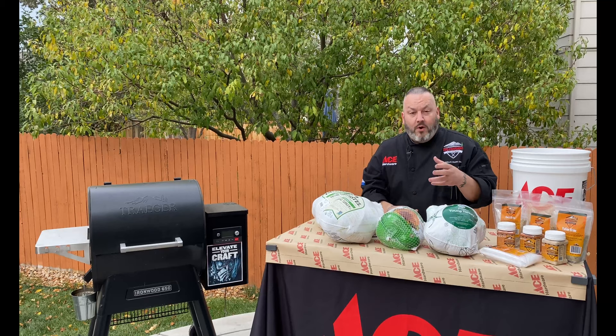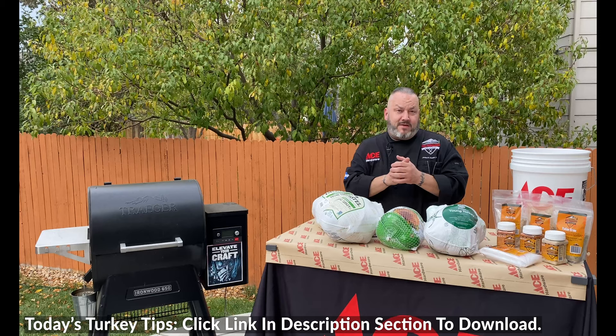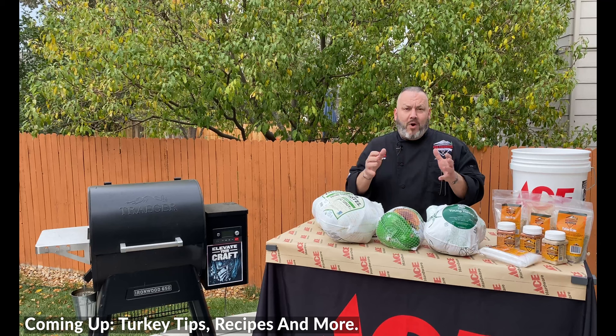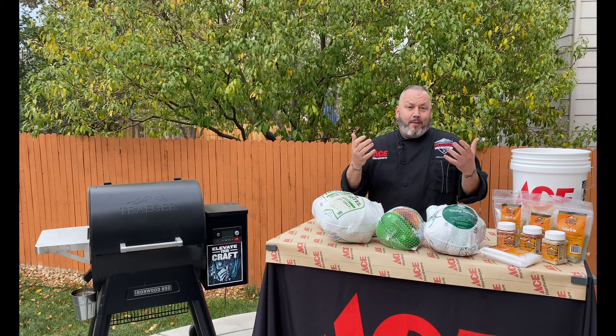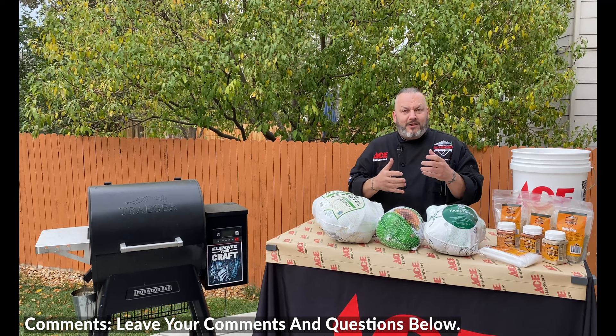If you're looking to dig deeper into these seasoning methods, be sure to click on the videos coming up at the end here, because we've got amazing ways where we're going to dive into this and really show you all those seasoning processes to get your turkey ready to celebrate an amazing Thanksgiving with your friends and family. I'm Chef Jason Morse, your Ace Hardware Grilling Expert. Thanks so much for hanging out with us for today's quick overview of three fantastic ways to season your turkey.